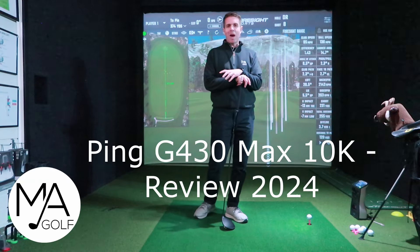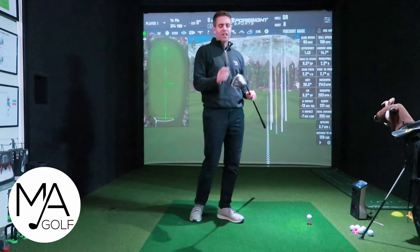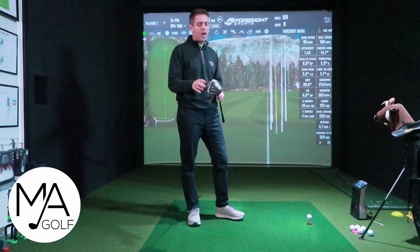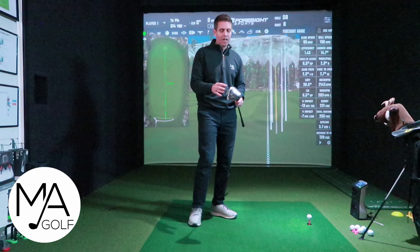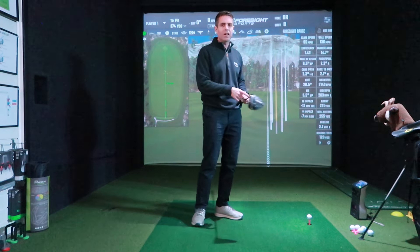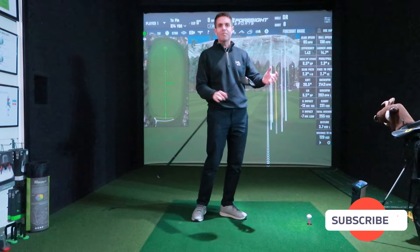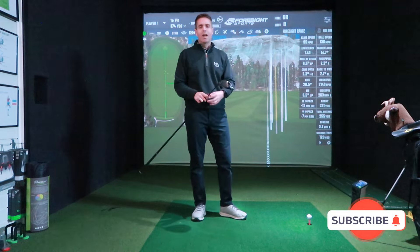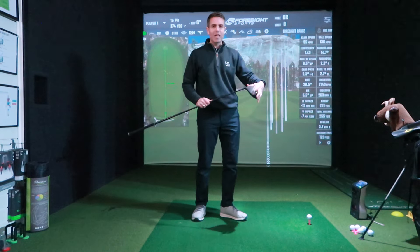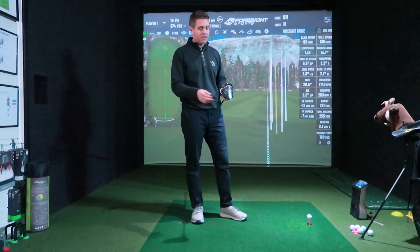The G430 Max 10K has landed. A few things to note — it looks exactly the same as the previous model. They could have tweaked the colour a little bit or changed the head cover, so when you've got it in your bag it really stands out and everyone knows you've updated and made that purchase. I don't know why they haven't done it.